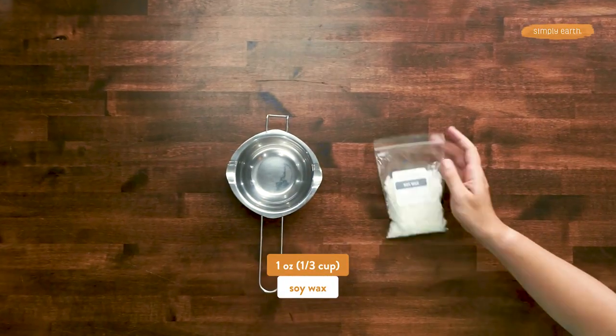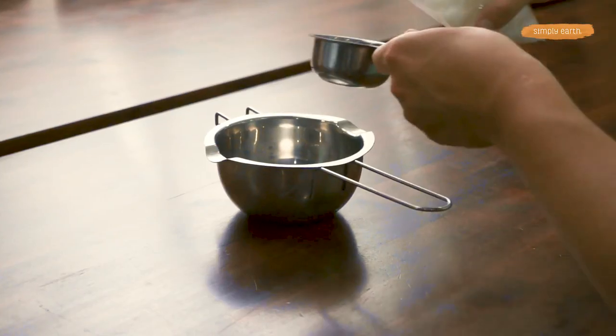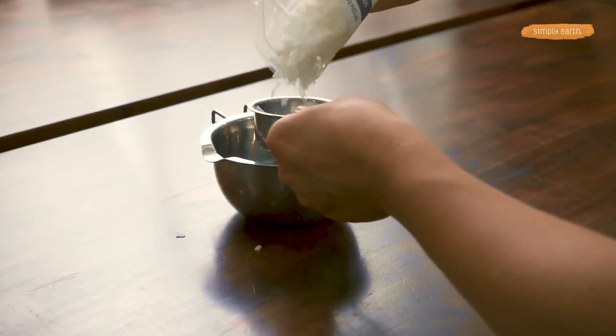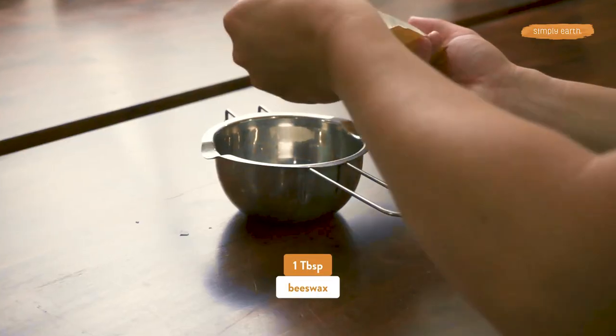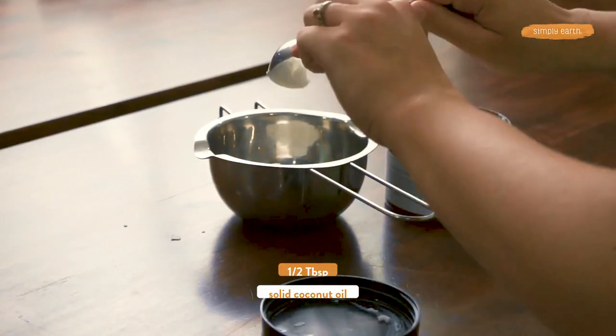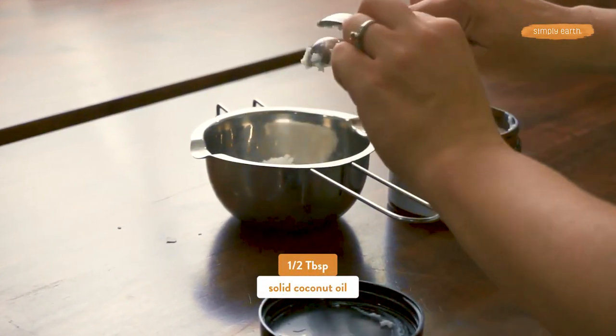First we're going to add one ounce of soy wax — in your recipe box you get two ounces in the bag, so it'll be about half the bag or a little bit over a third of a cup. Next we're going to add a tablespoon of beeswax and half a tablespoon of coconut oil.